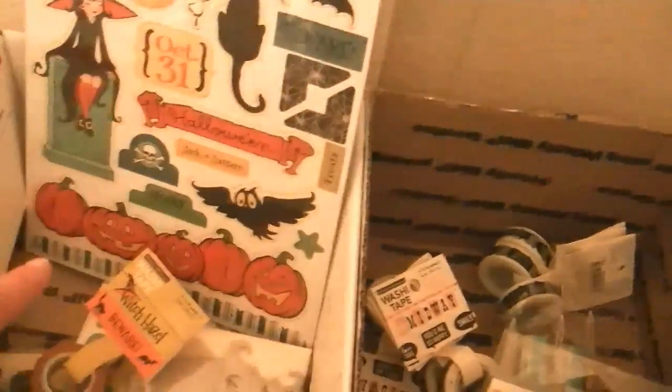Back here I have a box — this is what's left of my Make it Mary stuff. This is my midway box, this is my witch hazel box, those are just Ziploc bags. This is my farm girl box — there's not a lot of that left.